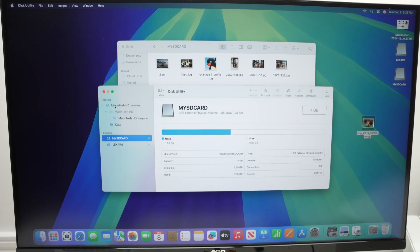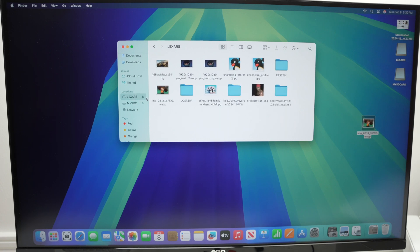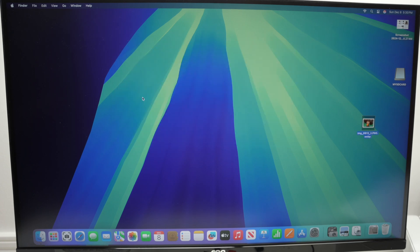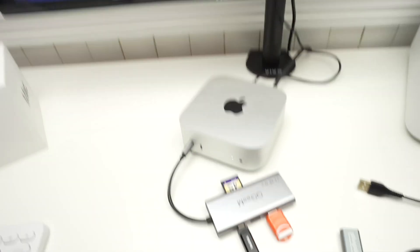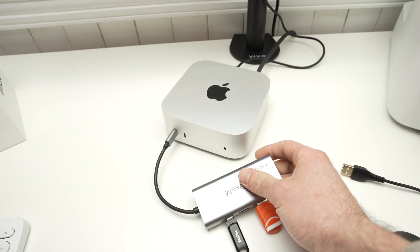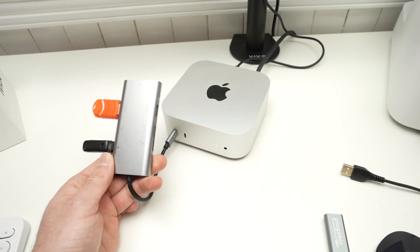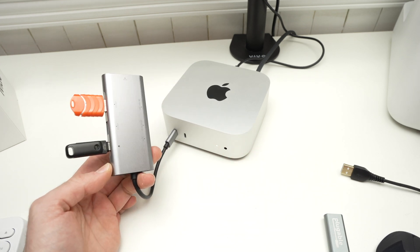When you're done using any drive connected to your USB hub, you need to eject it before removing it physically. Let's say I'm done working with this Lexar drive — I'm going to press this button on the right side of the name, wait a few seconds, it will disappear, and only after that you'll be able to remove it. I hope this was useful. If so, please leave a like, subscribe, and I'll see you in the next video.